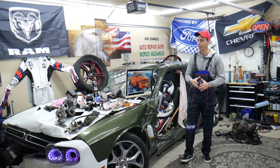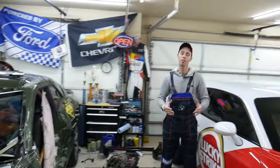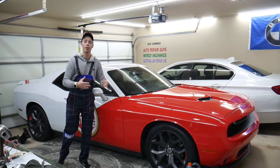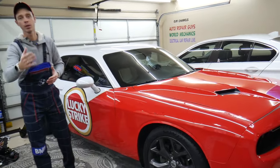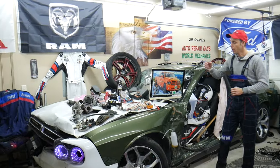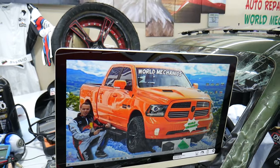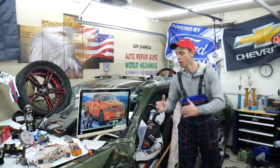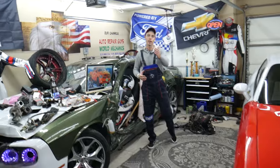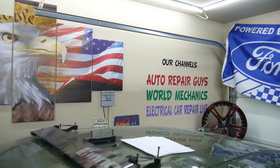Every single car we get here at the garage, we try to make at least two to three hundred free repair videos. We take them completely apart and show you how to fix anything — engines, transmissions, codes, fuses, bodywork. Our mission is to save you as much money as we can. All we need in return is for you to subscribe and like the video. On this channel we'll be making a video about every single fuse and relay on the Dodge Ram. We also have more than 14,000 free repair videos on our YouTube channels.